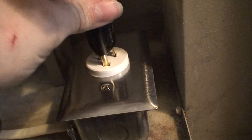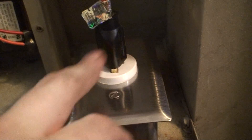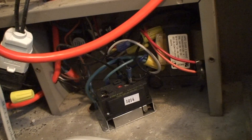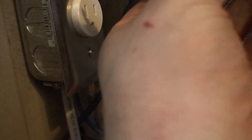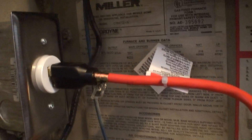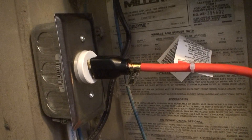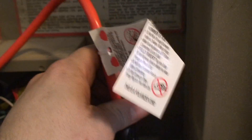Under normal circumstances, the furnace is plugged in like this, and this supplies the power to the furnace. When I lose power, I wheel out the generator — that plugs into the outlet outside that you saw earlier. Then I unplug the furnace from the mains and simply plug it into this one, and the furnace is running off generator power. So this way in the middle of winter I have heat should I lose power. That's how you rig up a gas furnace to run off generator power.